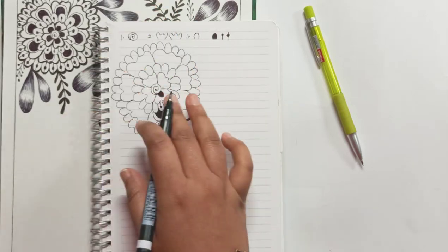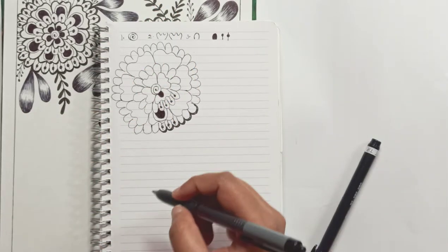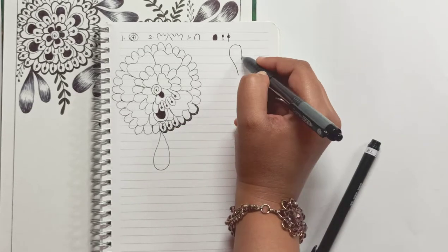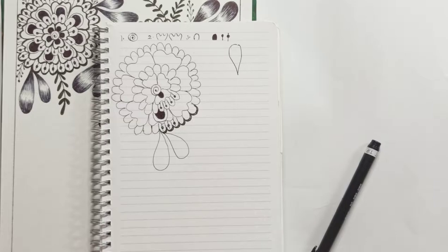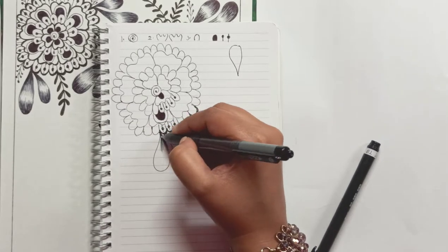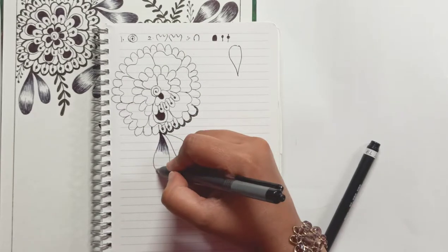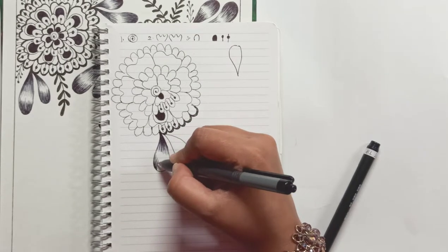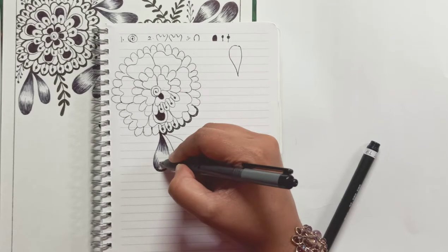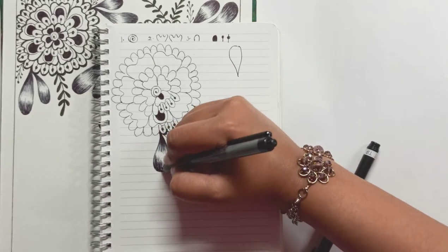To finish it off, take a brush pen — preferably one which is waterproof — and go over it to thicken it. This leaf, I've shown how to draw it in my previous videos. It's a J-like shape that you combine together. The faded kind of effect you can achieve through a ball pen — that's the main intention of using a ball pen here, to create a very faded-out effect.